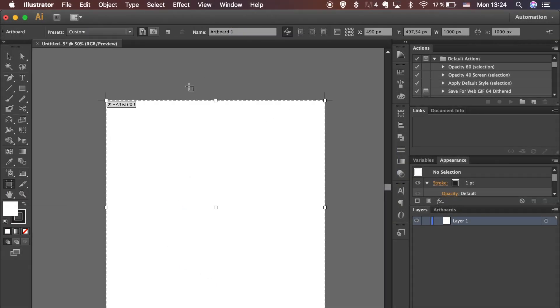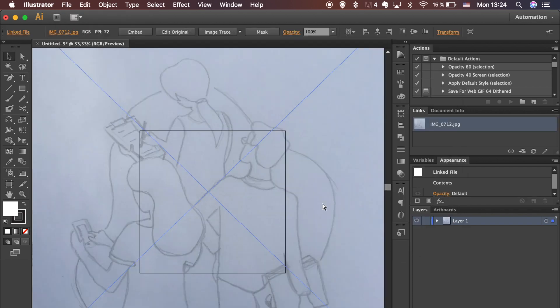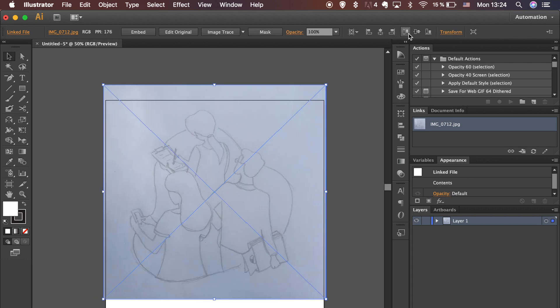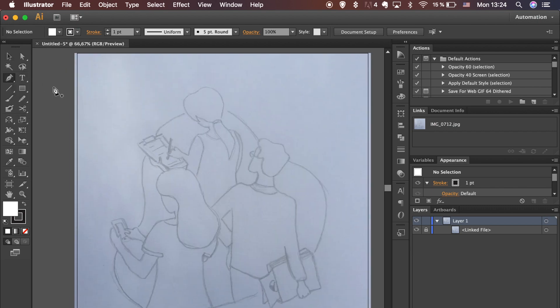Open a new artboard and make it 1000 pixels in height and width. Go to File, select Place in the drop-down menu and look for the sketch you will be working on. Click on Place and adjust your sketch size so it fits the artboard. Go to the Layers menu and lock your sketch so it won't move in the process.